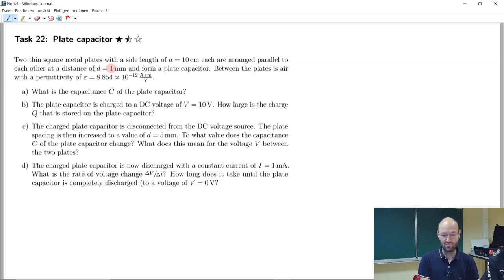The plates have a distance of one millimeter and form a plate capacitor with air in between, which has a certain permittivity. As an electrical engineer you could try to remember this value: 8.854 times 10 to the power of minus 12 ampere seconds per volt meter. There is a typo in the task — the meter should also be in the denominator of this fraction, otherwise it doesn't fit.